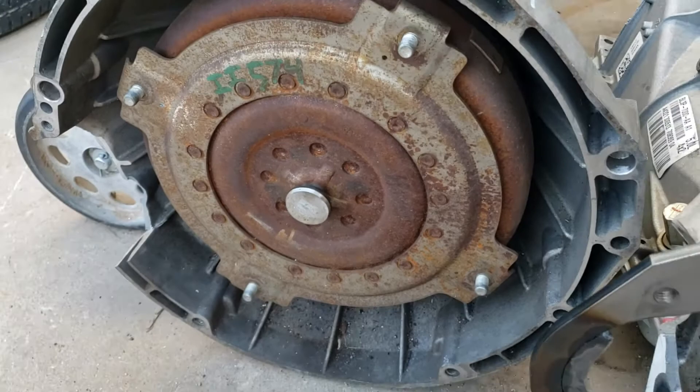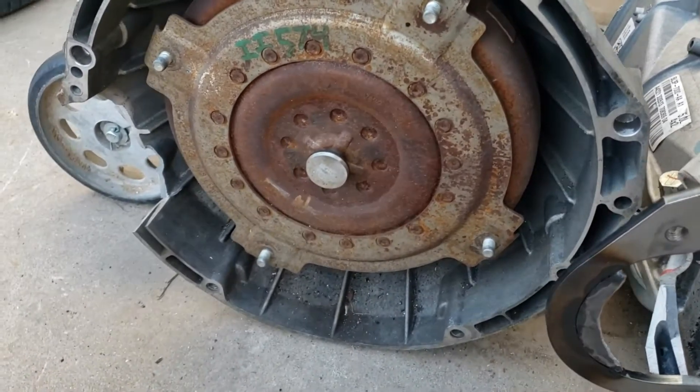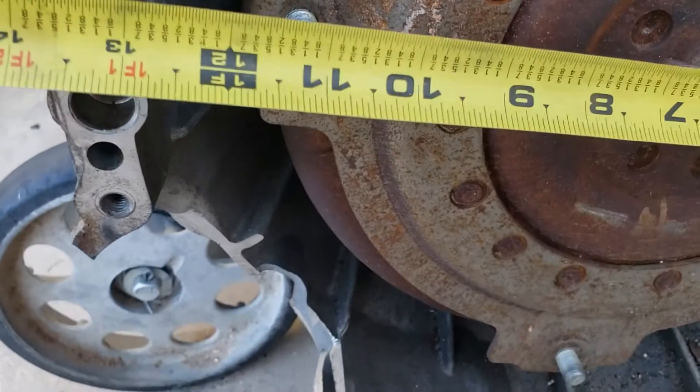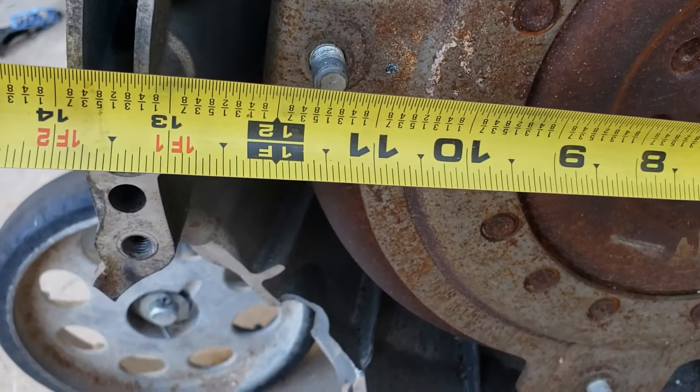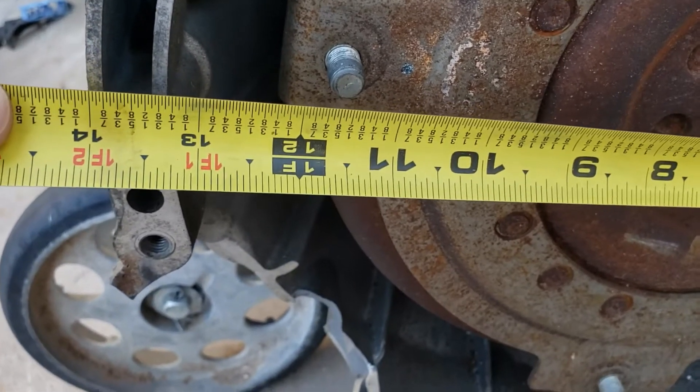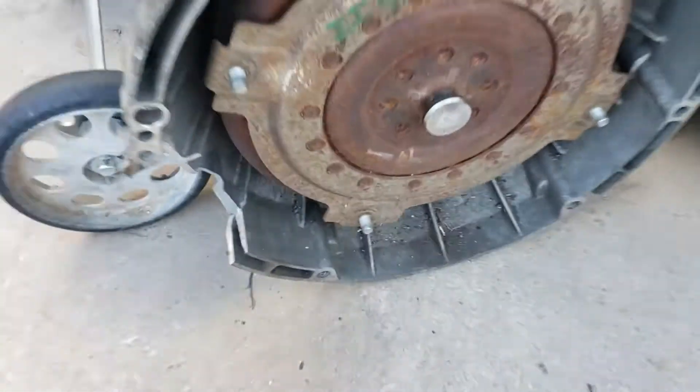I'll have to double check that. It should be like 11 and 3/8, somewhere in there — 11 and a half, 11 and 3/8, something like that. Which happens to be the same pattern that's available on your small block Ford. That's how the fitment works.